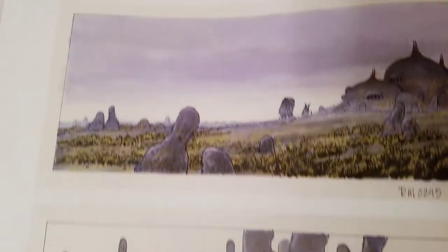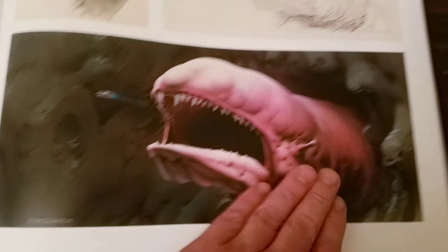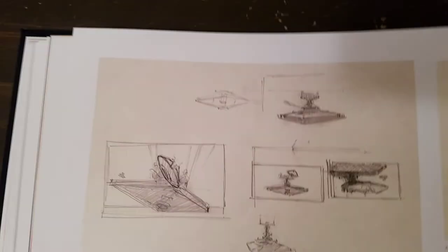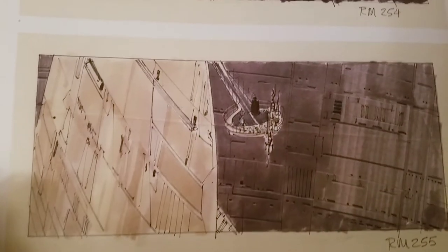Please forgive me if I'm going too fast for some of you guys — I just want to give you an idea of the book. That's cool. We all know what happens here, and of course another matte painting to be used.